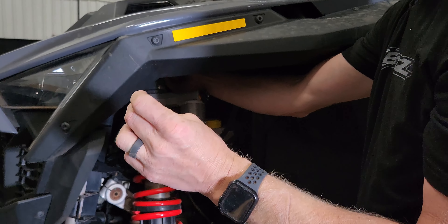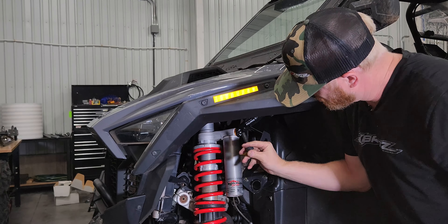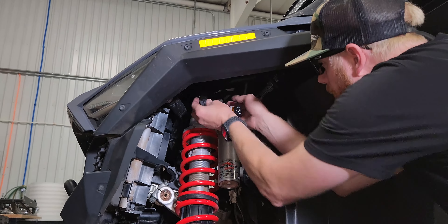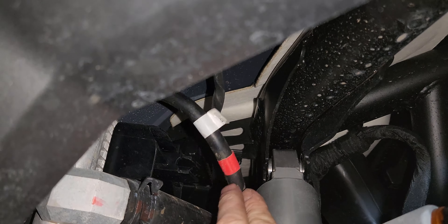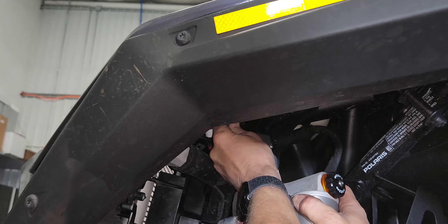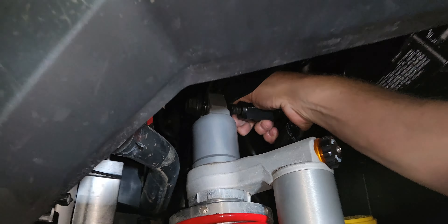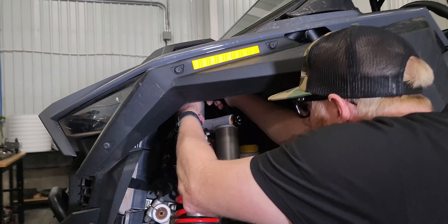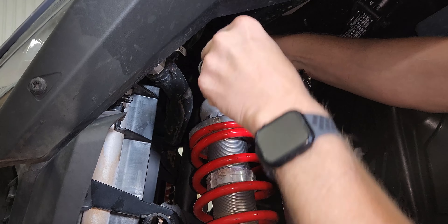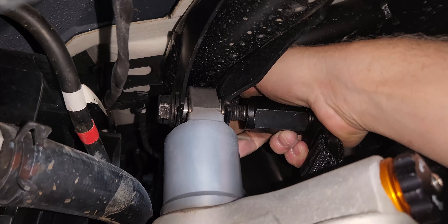We can set the factory nut to the side, pull out the shock bolt, turn it around, and feed it front-to-back. On the driver's side there's a little wire that kind of gets in your way — if you pull that out of the way it'll help you get this bolt in, and then you can put it back in its retainer. Using your ratchet or wrench, tighten the bolt into the nut spacer and torque this to about 70 foot-pounds.